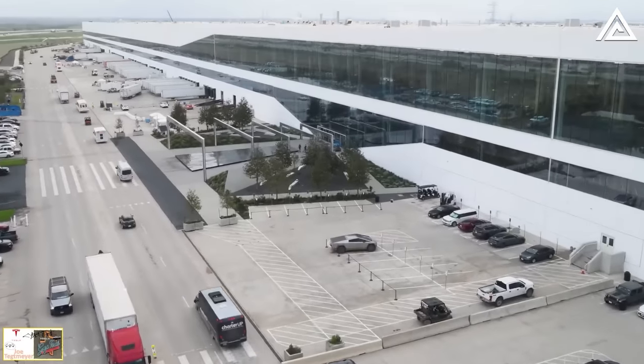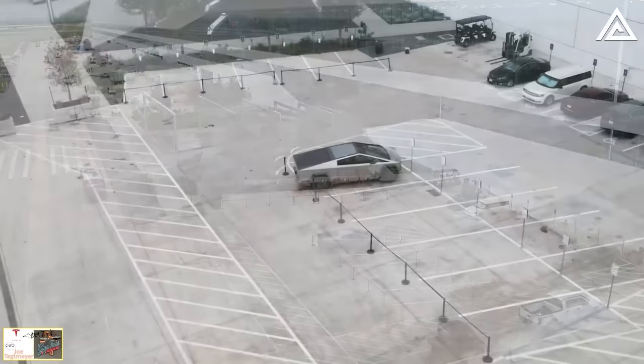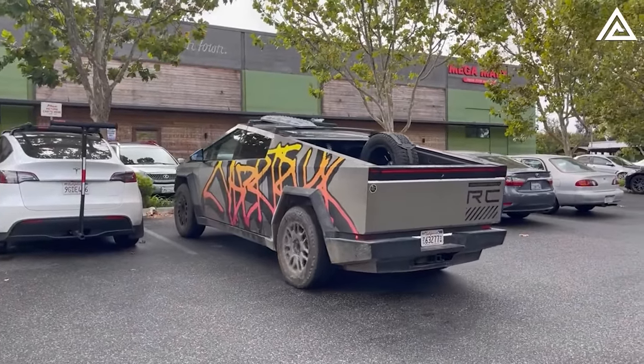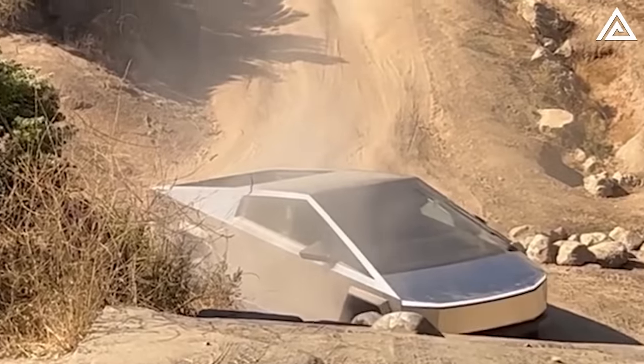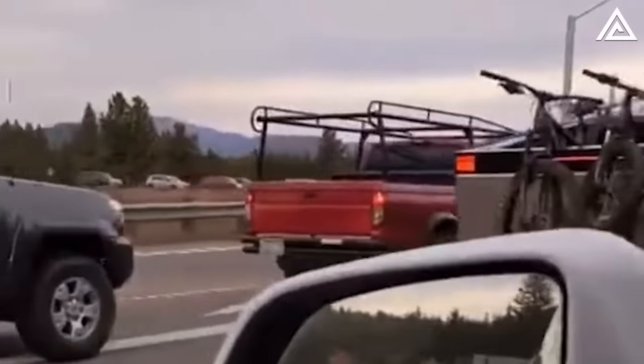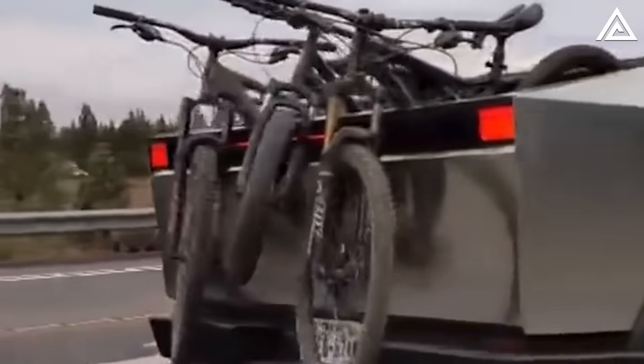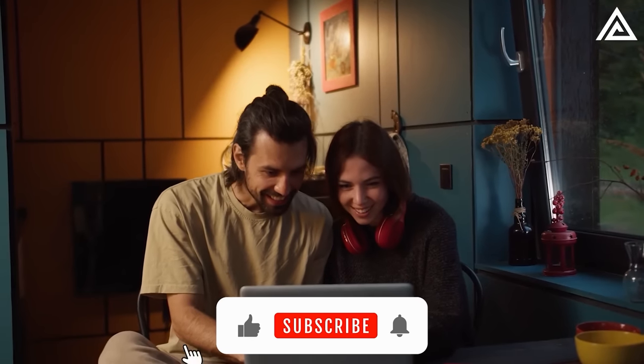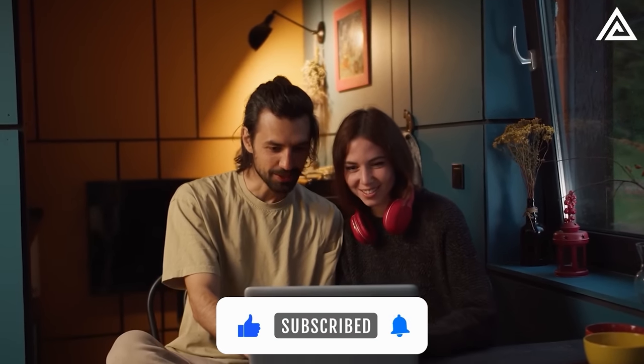That wraps up our deep dive into the Tesla Cybertruck's latest features and updates — from its innovative roof bars, to the unique brake light design, and its off-road prowess at Hollister Hills. Tesla continues to push the boundaries of what's possible. What do you think about these updates? Are they game changers or just hype? Drop your insights in the comments below. If you enjoyed this, hit the like button and subscribe. Stay curious, stay techy, and we'll catch you in the next one.